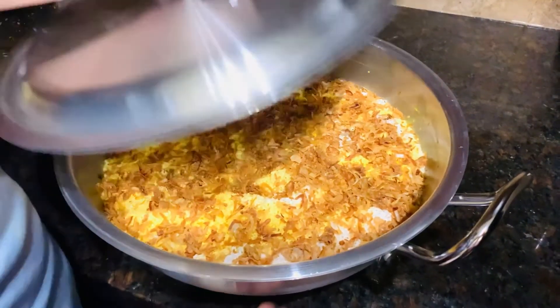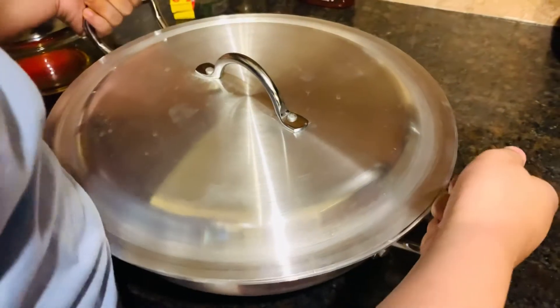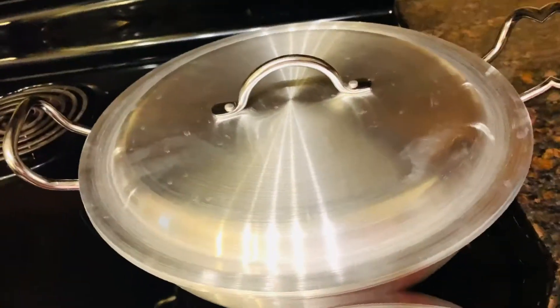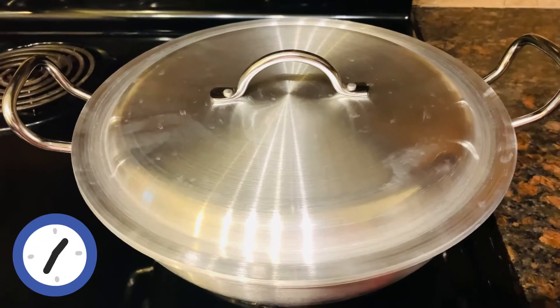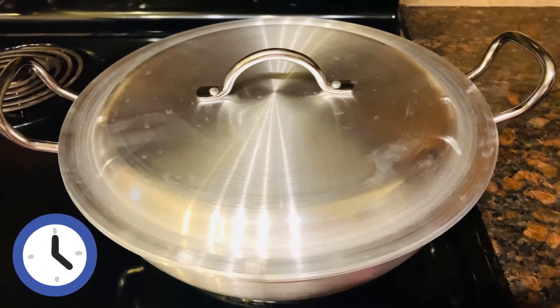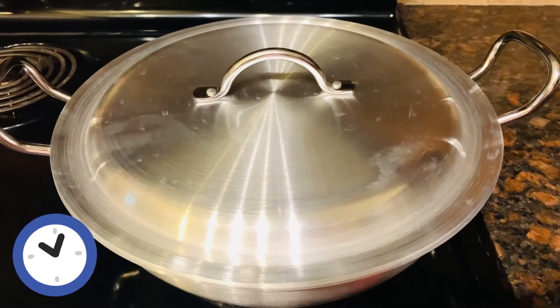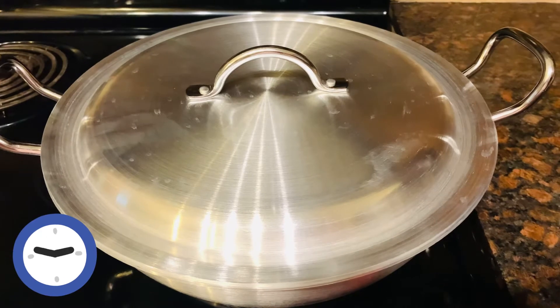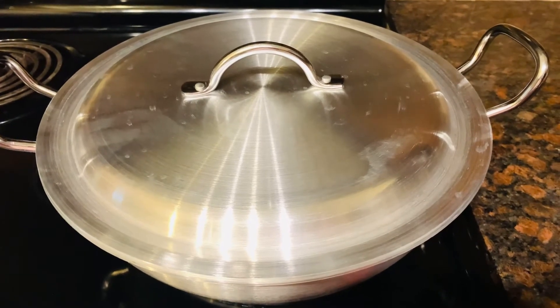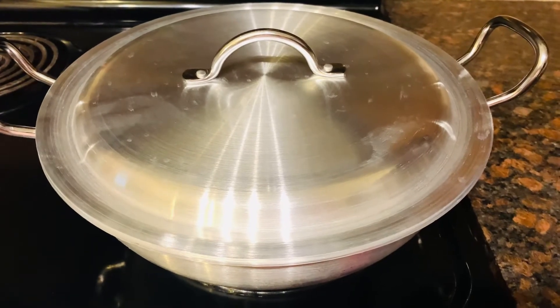Now I'm going to start cooking it. I'm going to cook this on medium heat for 5 minutes and then put it on low heat for 45 minutes. Because if we put it on medium heat for 45 minutes, it's going to burn — and nobody likes burnt food!